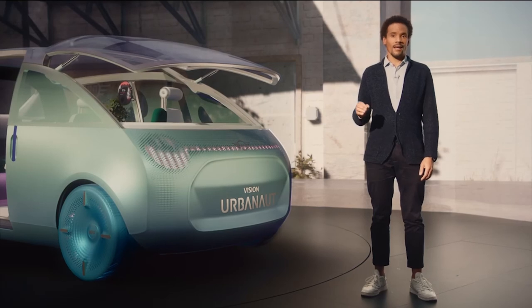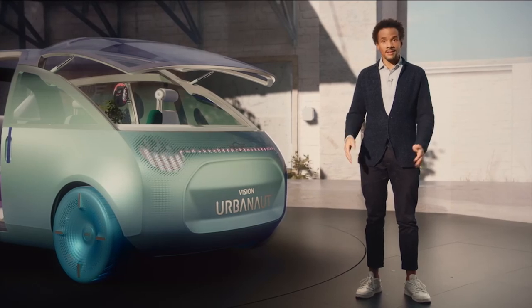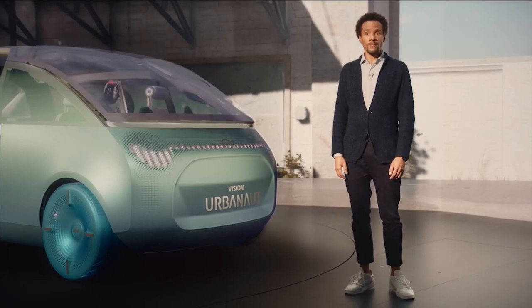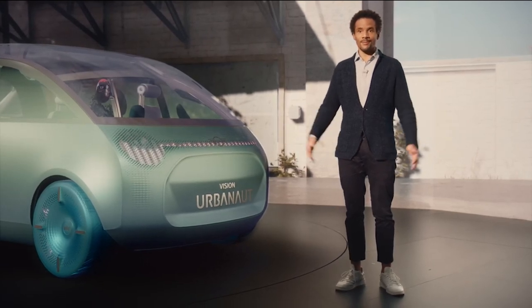We call it the Mini Vision Urbanaut. To design a vision like this is only possible with the collaboration of a fantastic team of creative minds, and I'm really happy to have such a team. Thank you very much. If you would like to know more, watch the unveiling and the making-of of the Mini Vision Urbanaut. Thank you very much and see you — bye-bye.